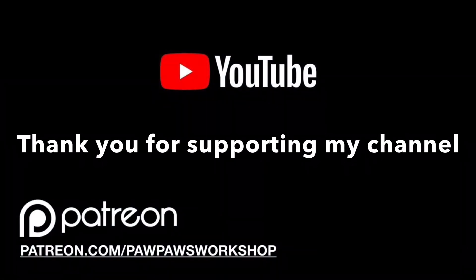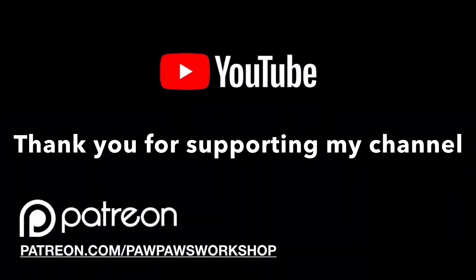To support my channel, please go to patreon.com/PawpawsWorkshop.